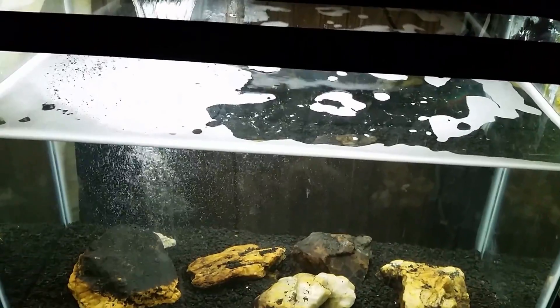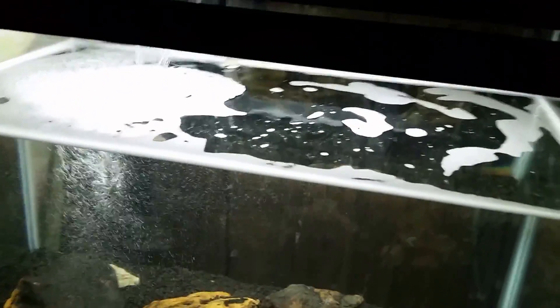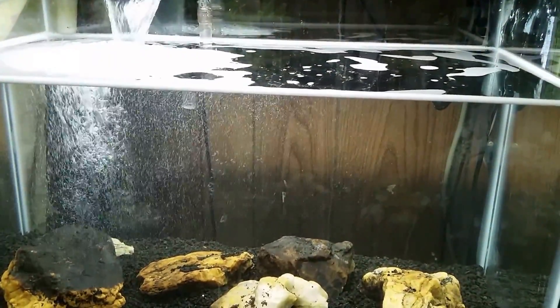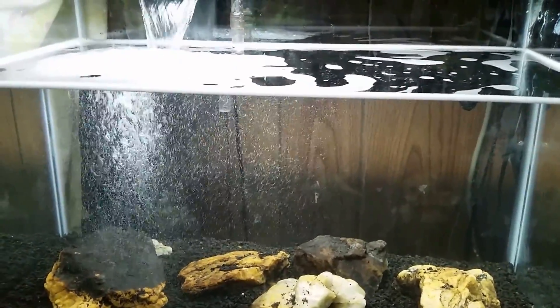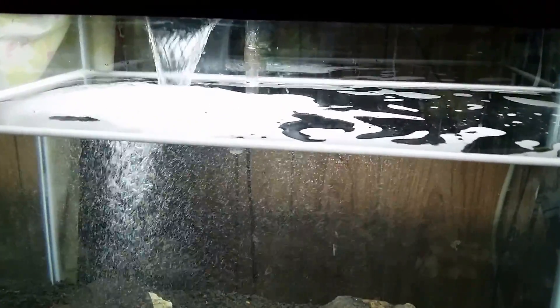First, I should point out that last night I changed the filter over. Since this is going to be my red clawed crab tank, I wanted more of a waterfall effect — I need to have some land in this tank, though how it'll come together will be a different video. I took off the filter that was just allowing water to flow across the surface as normal, and put on this new filter which gave me that nice bubbly waterfall effect.